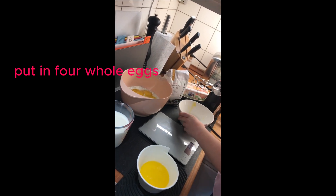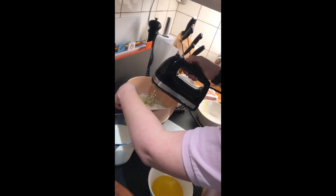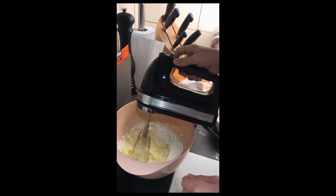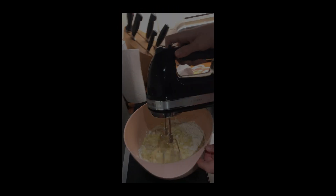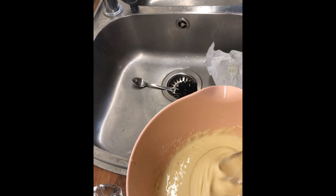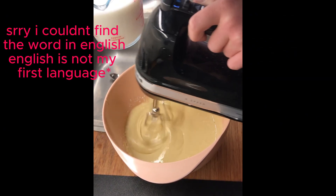Now we're going to mix it for a good 2 minutes. So now, after it's mixed clear, you're going to put in the milk, but in phases.